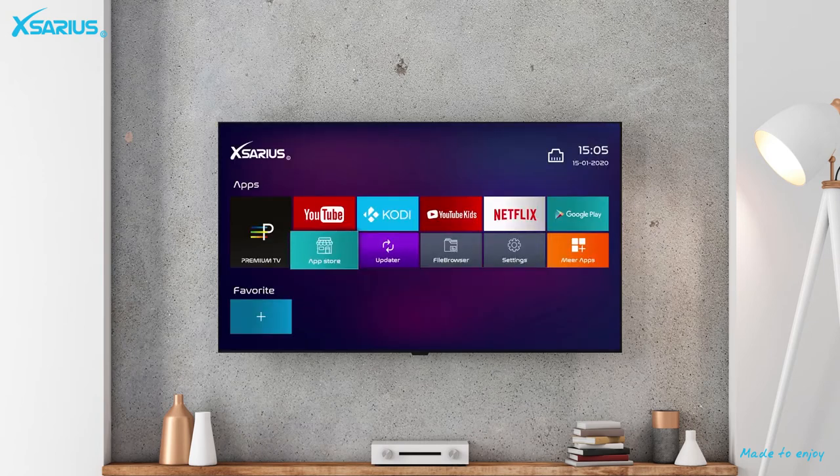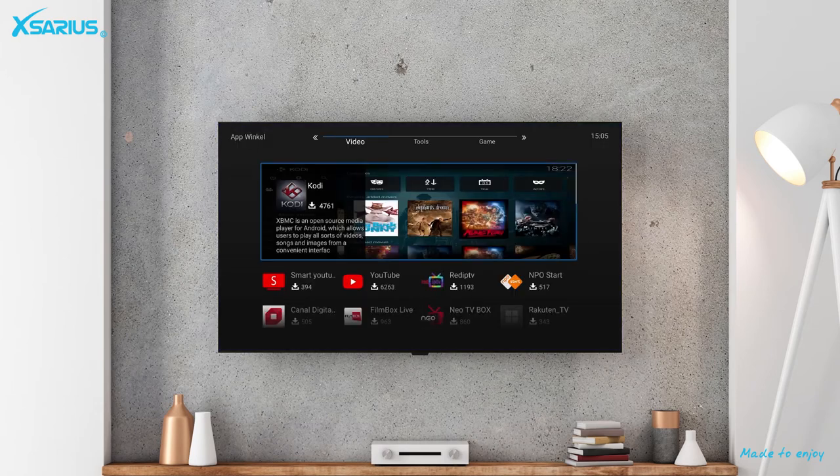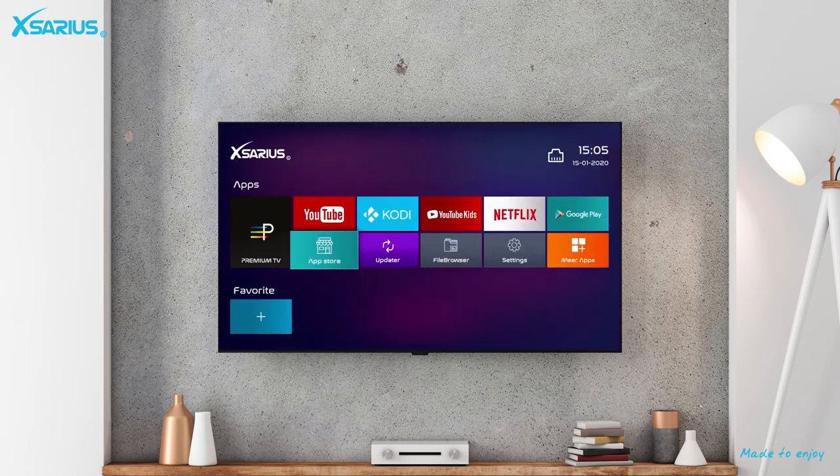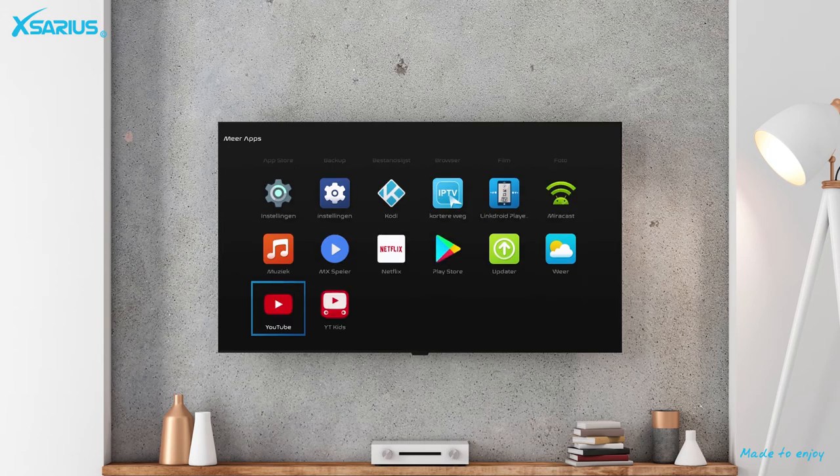The Avant 5G comes with Android 7.1 Nougat, so you will receive updates to keep the Avant 5G in top condition. You also have a good overview of all the apps that are installed and you can separate your favorite apps, which makes it easy to switch between applications.